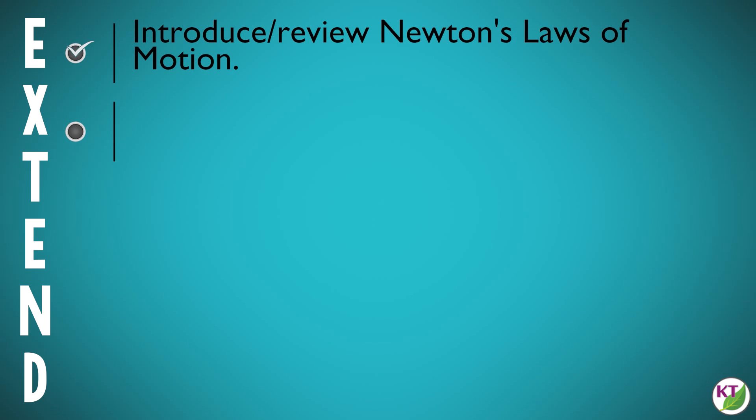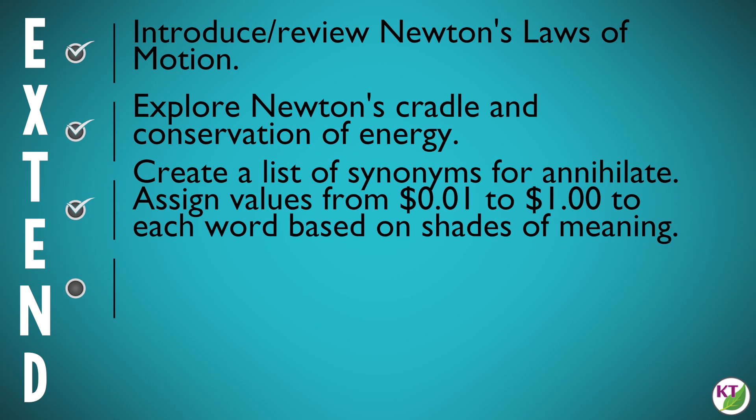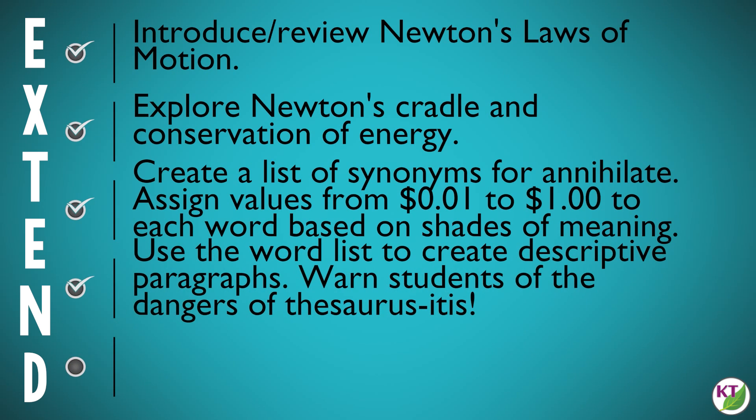To extend, introduce, or review: Newton's laws of motion, Newton's cradle, and the conservation of energy. You can have students create a synonyms list for 'annihilate' — words like destroy, topple, and annihilate — then assign a value between one cent and one dollar to every word to indicate shades of meaning. Have students use these words to create a descriptive paragraph. This is an opportunity to introduce thesaurus-itis: using too many high-point-value words can be a distraction, so encourage students to spread out their point values.